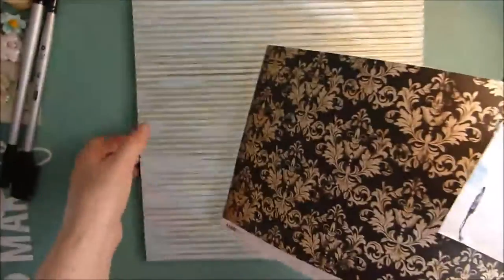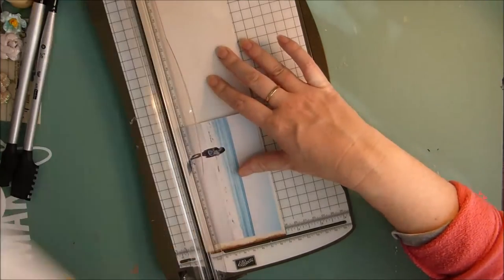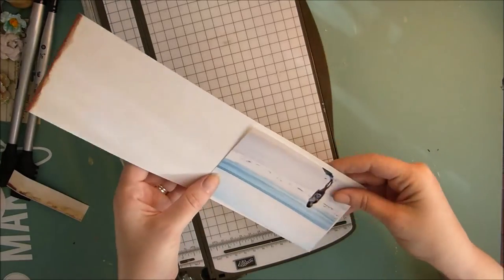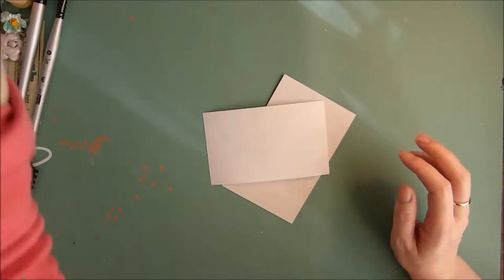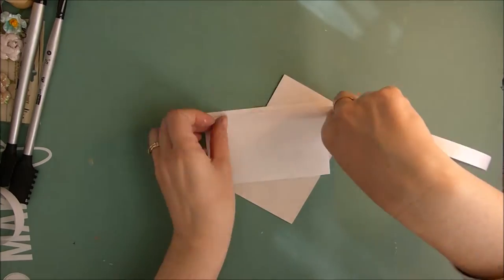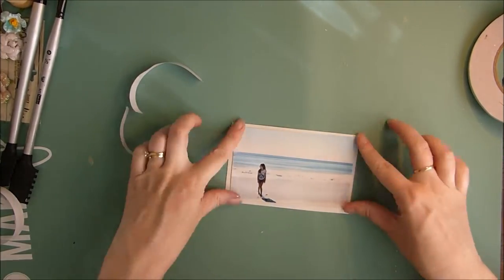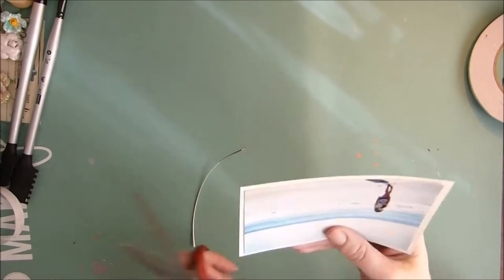To back my photo, I'm using the Kayserkraft paper that came in the main kit. I'm just cutting this to size to back my photo on, and then adhering it with some double sided tape. I didn't actually manage to get this on straight, so I'm just going to straighten up my paper with my scissors.